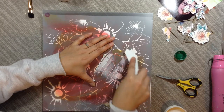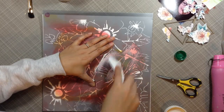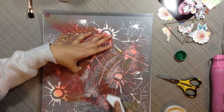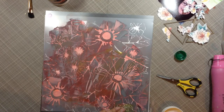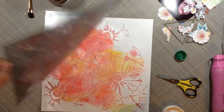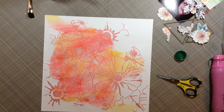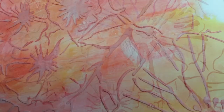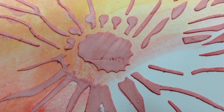I figured since I have that flower stencil and the flowers I cut from the kit, I'd go ahead and use it. But as I was rubbing the modeling paste on, it was picking up the gelato color from behind and turning my modeling paste that pinky-peach color. I thought I'd messed it up, but then I pulled the stencil off and — BAM — I love the way it looks! It is the best happy accident since the cover of my December Daily.